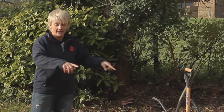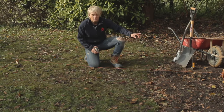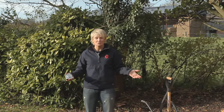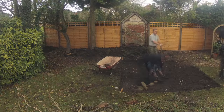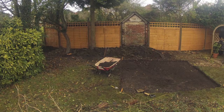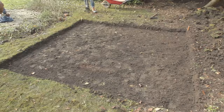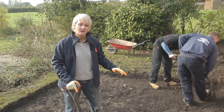Next, mark it out with a builder's line — just a piece of string run from corner to corner with small wooden pegs. Then start digging. Our base is now dug out; we've gone down about 150mm, which is about six inches. That depth allows us to get in a base layer of scalping.